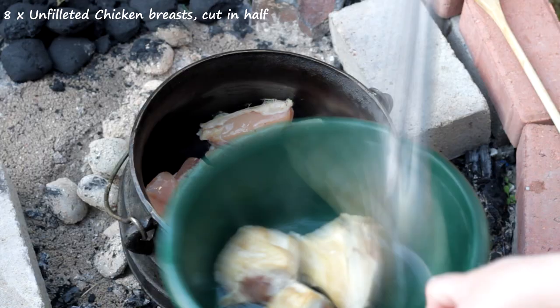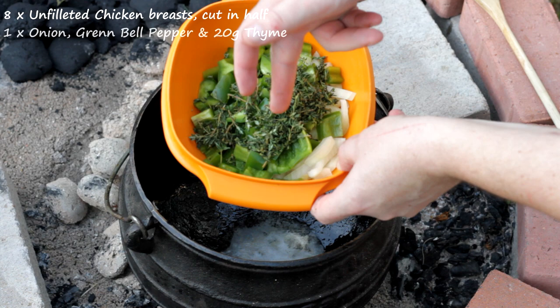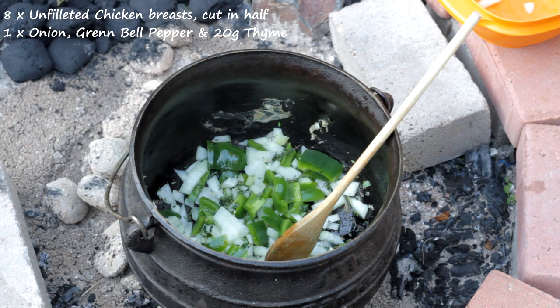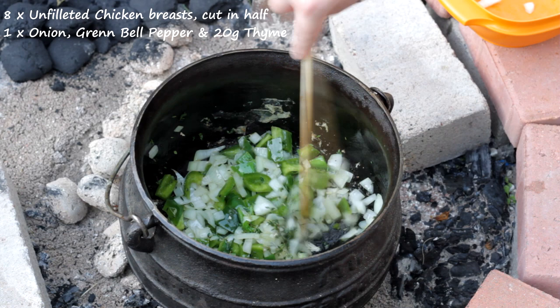As you can see there are juices at the bottom now between the chicken and the oil. I'm going to add in the peppers, thyme, and onion — stir this regularly. I added extra coconut oil just to make sure it doesn't stick. In this one I put in thyme, but you can also put in rosemary — it goes just as well with chicken. I just happened to have thyme on the day.